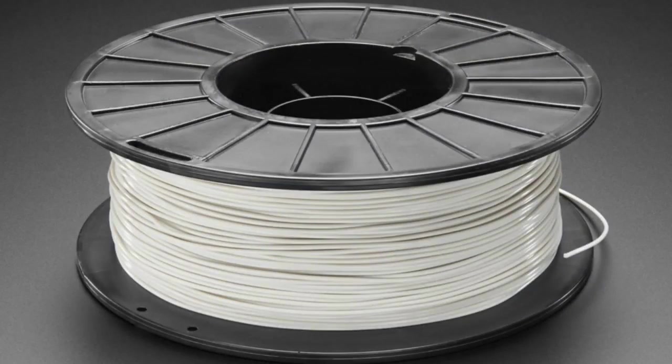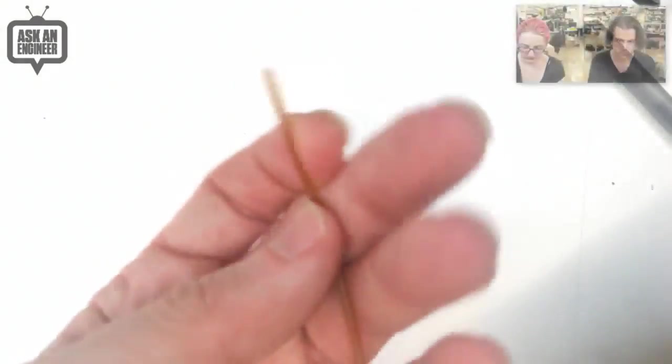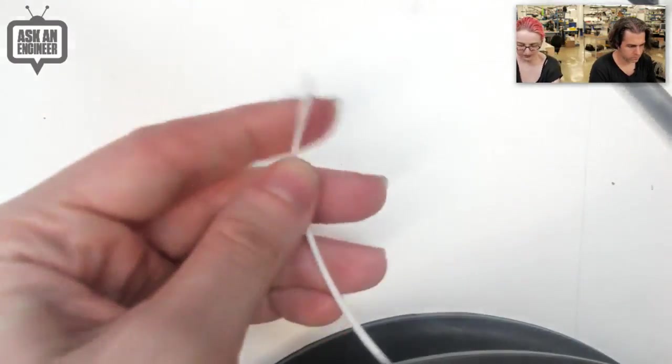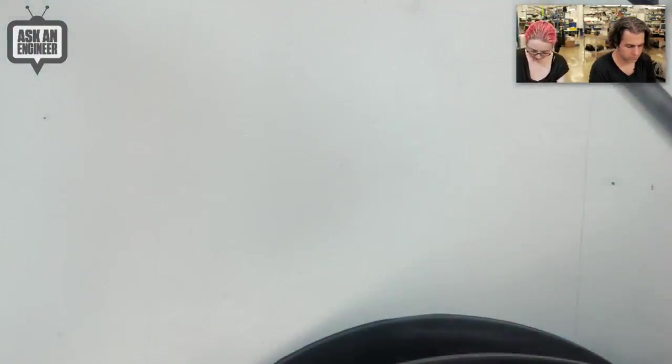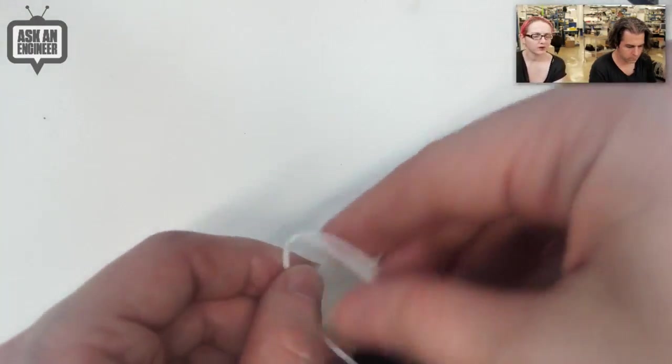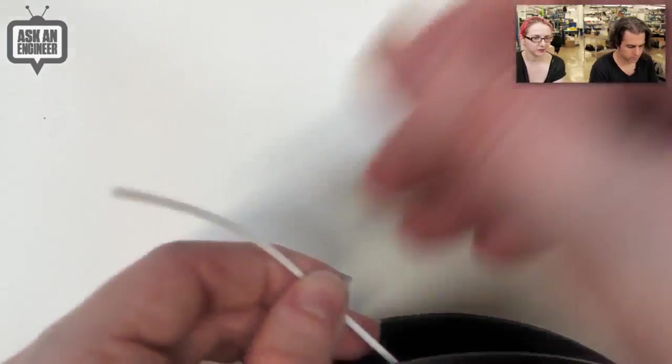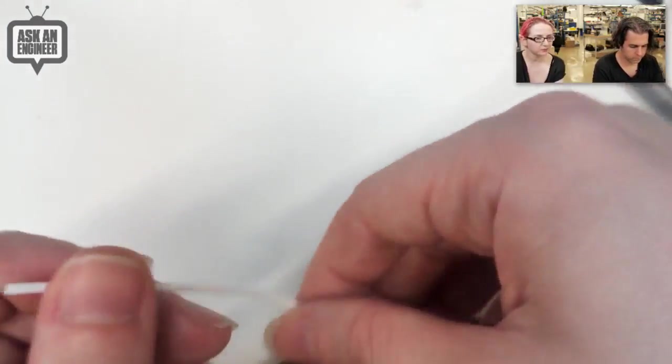We have some gray filaments. Check them out. These are filaments — this is like a PLA-type filament, so it's stiffer. And then this is like a flexible filament. This might be a Ninja Flex, one of the Ninja Flex filaments. It's semi-flexible, so you can make flexible, kind of rubbery 3D prints.